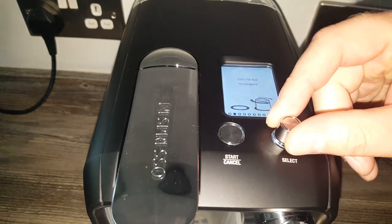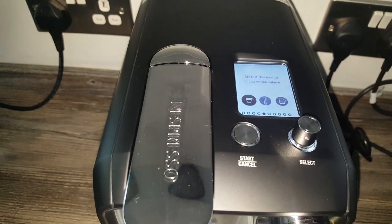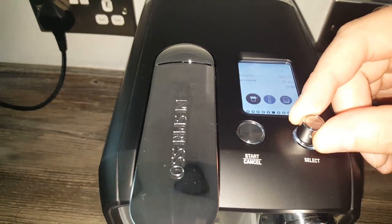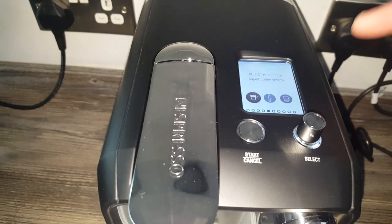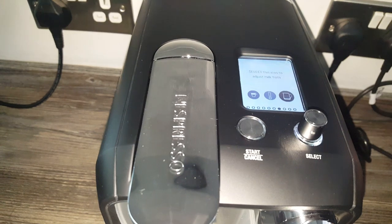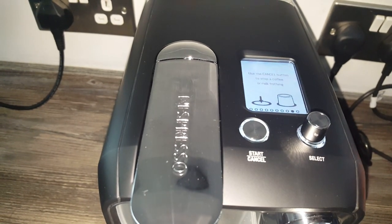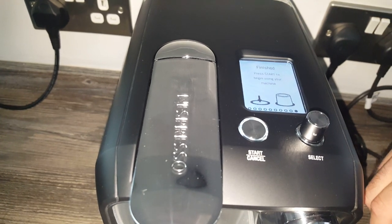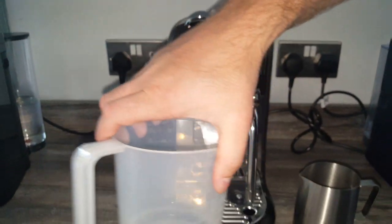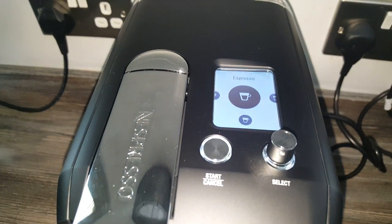The quick start guide says turn the dial to navigate and press the dial to adjust settings. It's going to take me some getting used to this machine but I will be doing a review. It's showing current coffee settings - select this icon to adjust the coffee volume and temperature, and another icon to adjust the froth level. There are apparently about 10 froth levels. Press start to begin making coffee and cancel to stop the milk frothing. I'm going to try and make a latte macchiato.